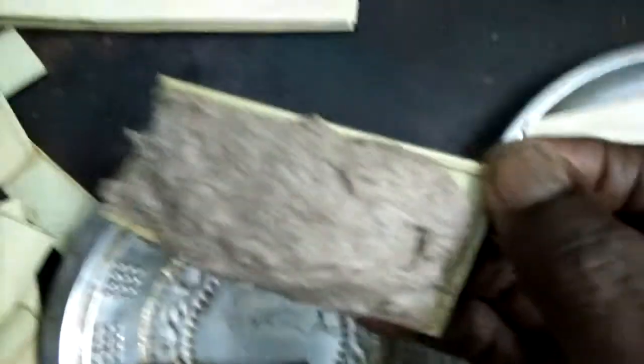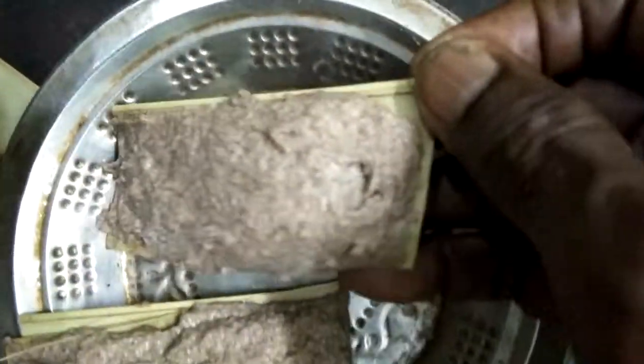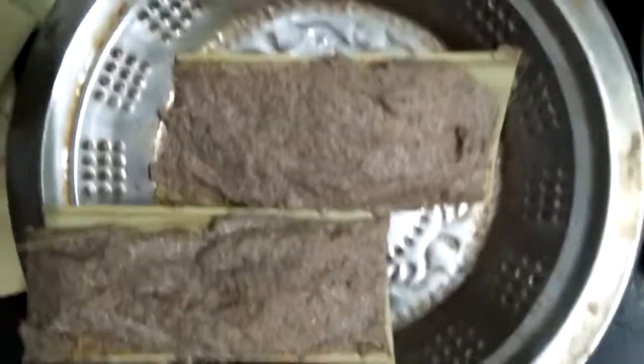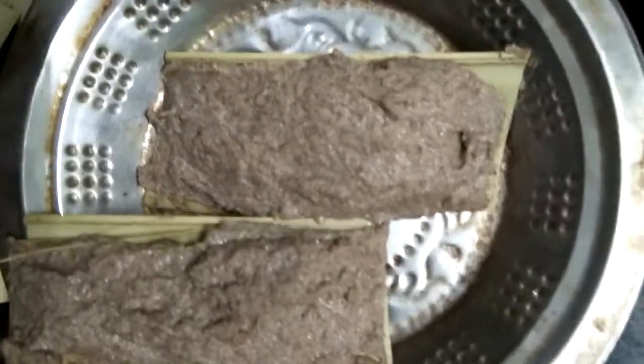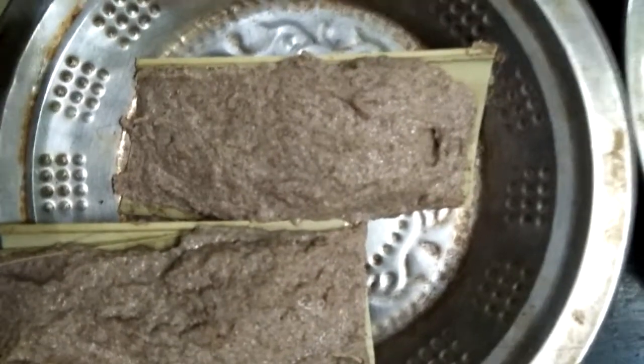Now, put the paste on the Palmyra tender leaf and place it in the sun.